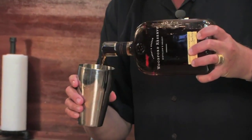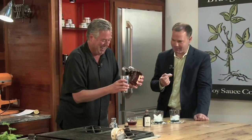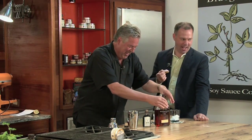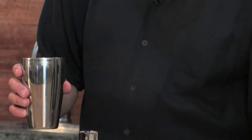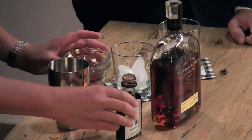I'm going to add about an ounce and a half of Woodford Reserve. About two ounces of fresh lemonade and then one ounce of cranberry juice. A very easy cocktail.